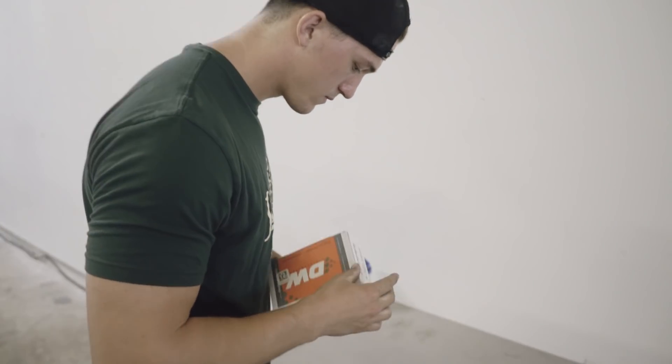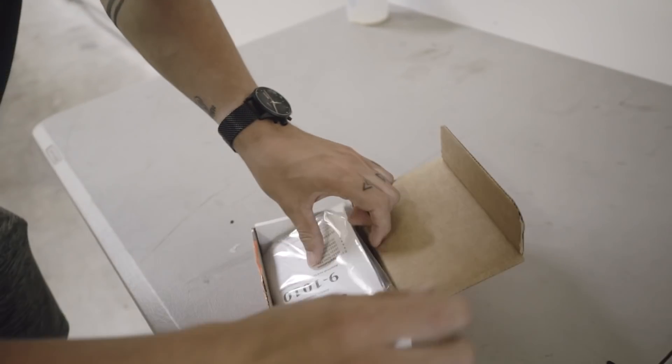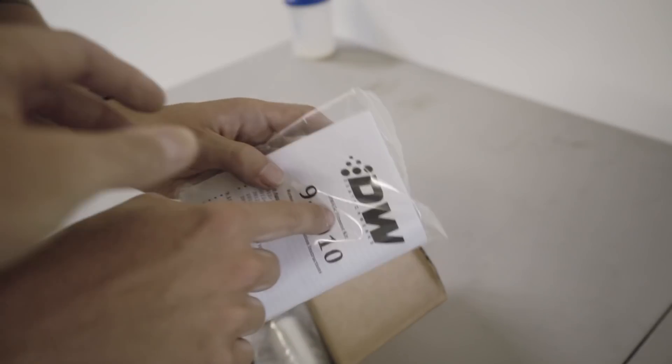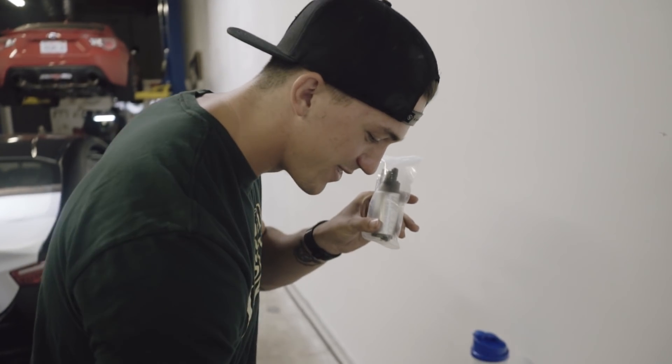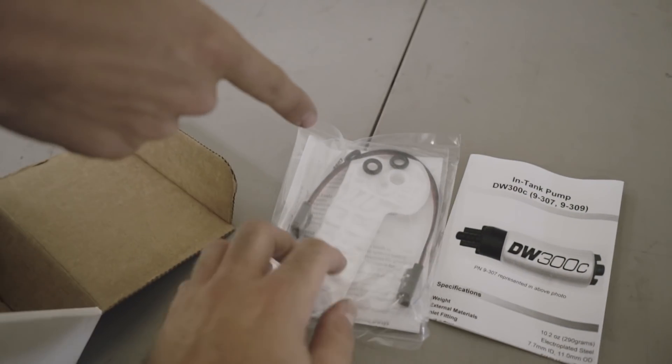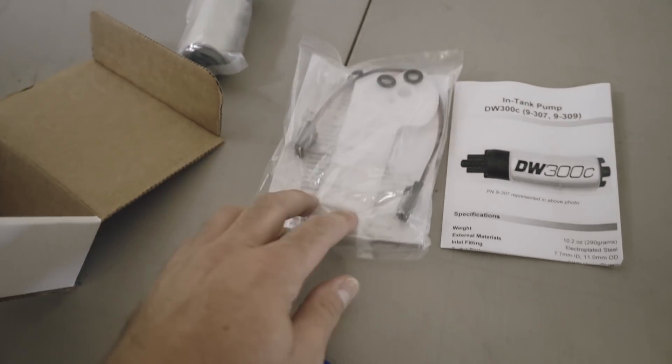So let's go ahead and open this. We have directions, a fitment kit. We have the pump right there. Then we have some wiring, some new O-rings, and a new filter. Sweet. So whenever you get the DW fuel pump it pretty much comes with everything you need.